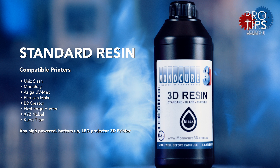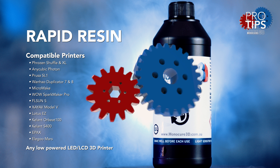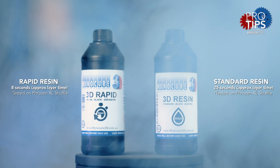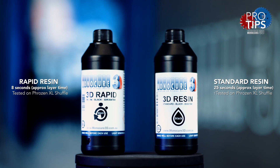Here's a list of standard compatible printers, and here are the printers we recommend for our rapid resin. It's important to remember that the standard resin will work on lower-powered printers, but will take more time to cure each layer. Also, the rapid resin will work on high-powered DLP and SLA printers, as long as it's possible to dial back the power output.